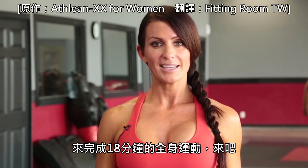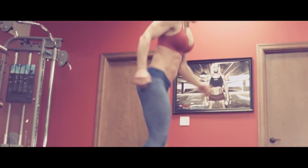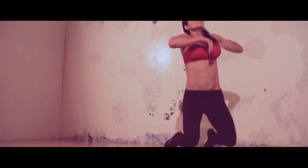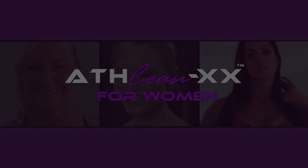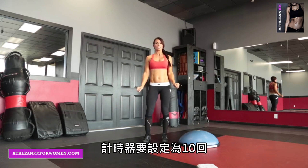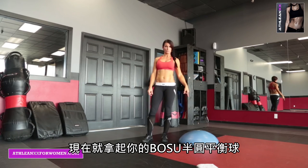We're using the BOSU ball today and doing an 18-minute total body workout. There are 6 exercises and we're going to do them 3 times through. Get your interval timer, set it for 10 rounds, 10 seconds of rest, 50 seconds of work, and grab your BOSU ball.